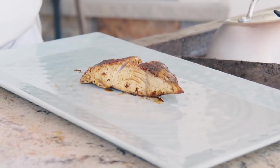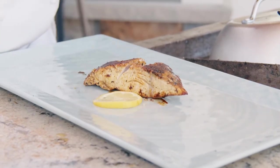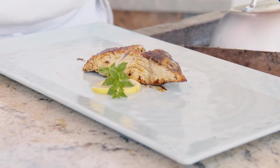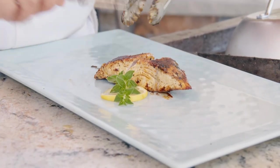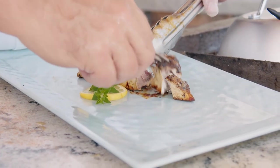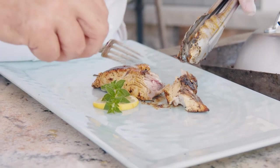We're going to add a little lemon just to make it look nice, and a little bit of oregano from the garden. You'll see that the idea is just to basically flake away — be nice and juicy.